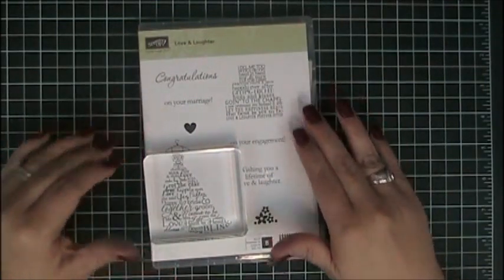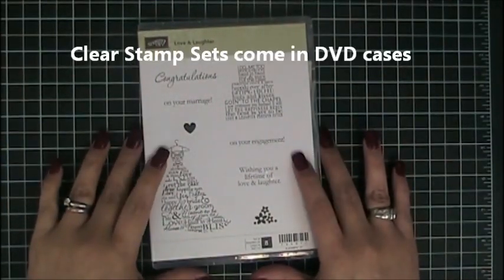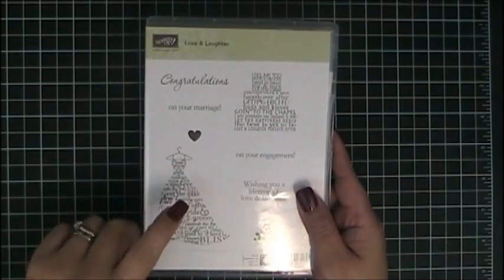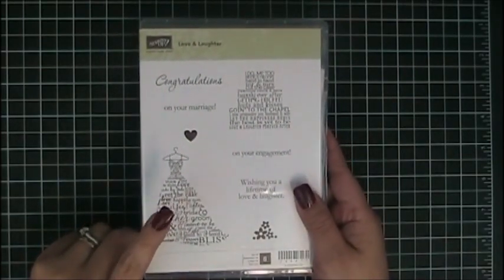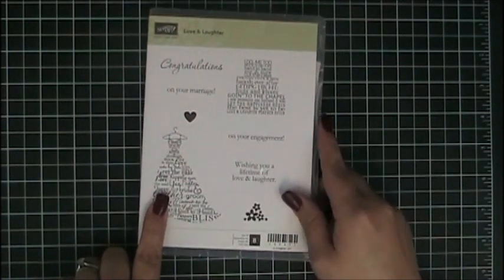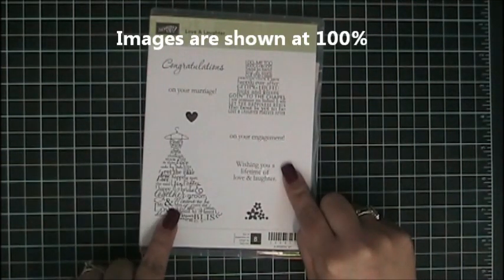All clear stamp sets come in DVD cases, and the great thing is that they can be housed in any storage system created to hold DVDs. The artwork on the front is shown at a hundred percent, so the actual size you see here is the actual size of your stamp set.